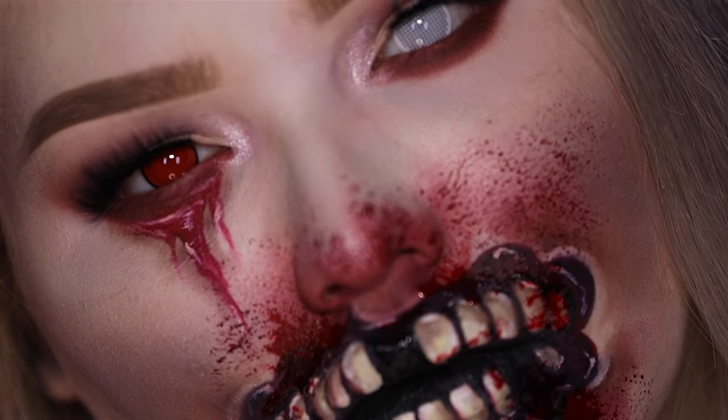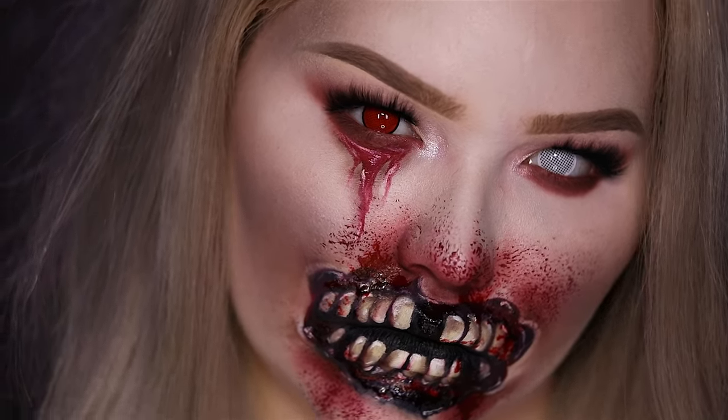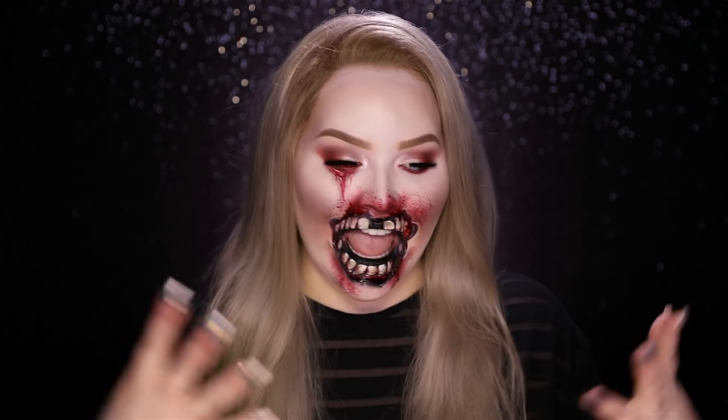And that concludes this zombie torn-up mouth glam girl makeup tutorial for Halloween. I hope you enjoyed! For a full list of every single product mentioned and used, go to my description box below or nikitutorials.com. You can follow me on Twitter, Instagram, Facebook, and Snapchat — all at Nikitutorials. If you enjoyed watching this video please give it a thumbs up, share it with your friends, and subscribe to my channel. If you end up recreating this look for Halloween, please show me your looks on Instagram and Twitter so I can share with my followers. Happy Halloween and hopefully I will see you guys on the next one. Bye bye!